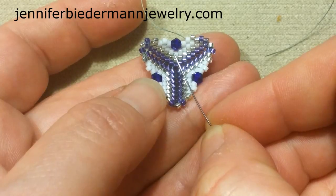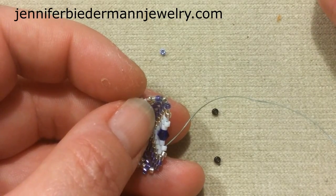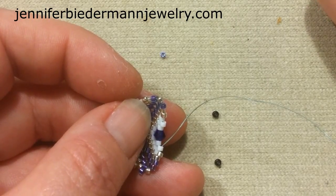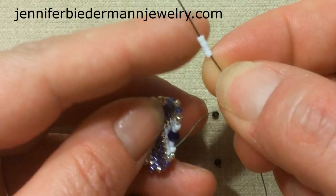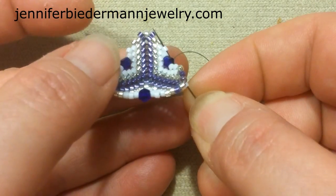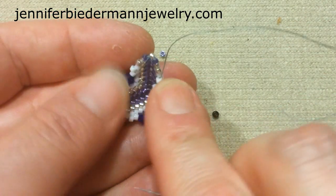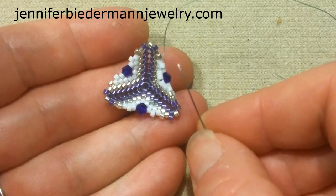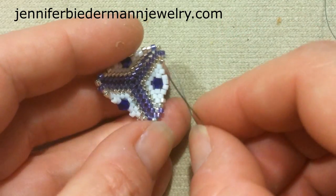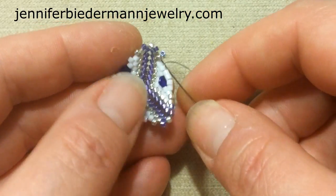Now here's the part where we add beads across the bicone. Coming out of this bead, going down — not counting this one — I count one, two, three, four, five: picking up five white delicas. I skip over everything and go into the upper white delica and pull. We're mirroring what's happening here and this is going to fold in so your bicone sticks out the side. Coming out of this white, mirroring the silver: pick up a silver going into the silver.